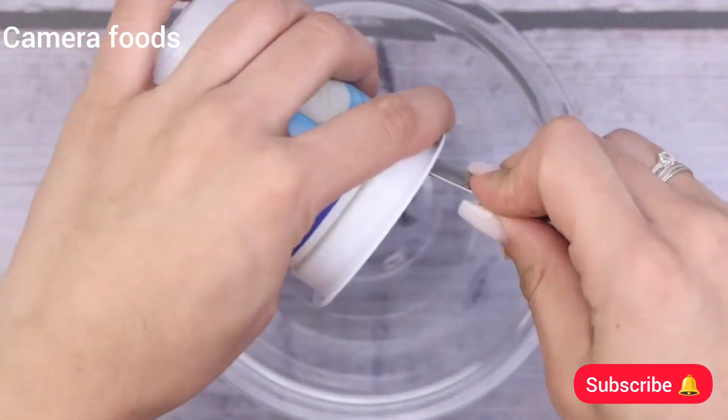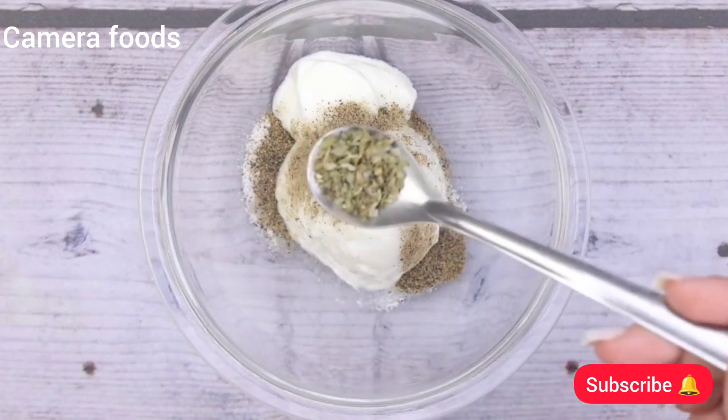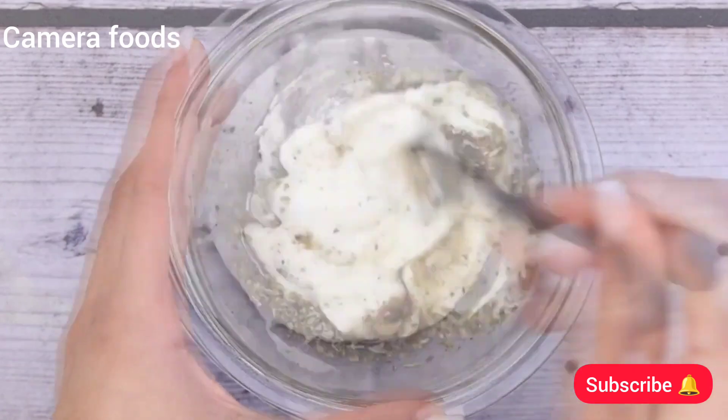In a container, I will add 170 g of yogurt, a teaspoon of salt, half a teaspoon of black pepper, a teaspoon of oregano, and a little olive oil. I will stir well until our ingredients are completely mixed.